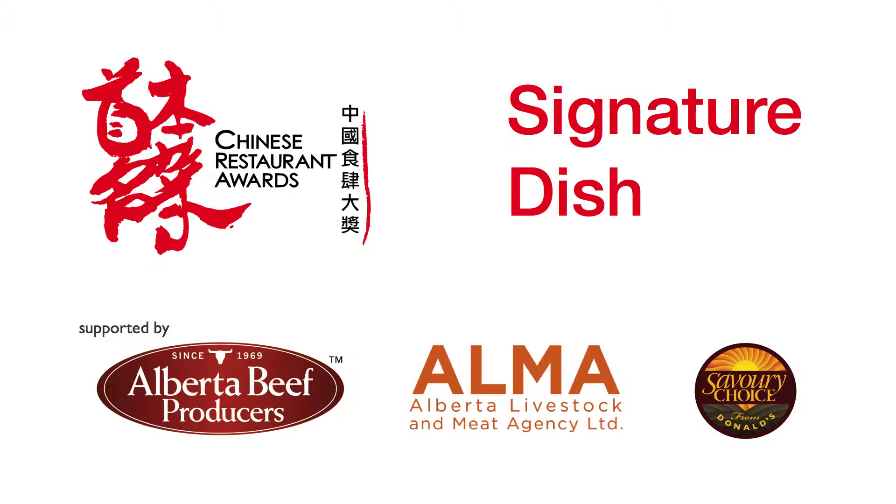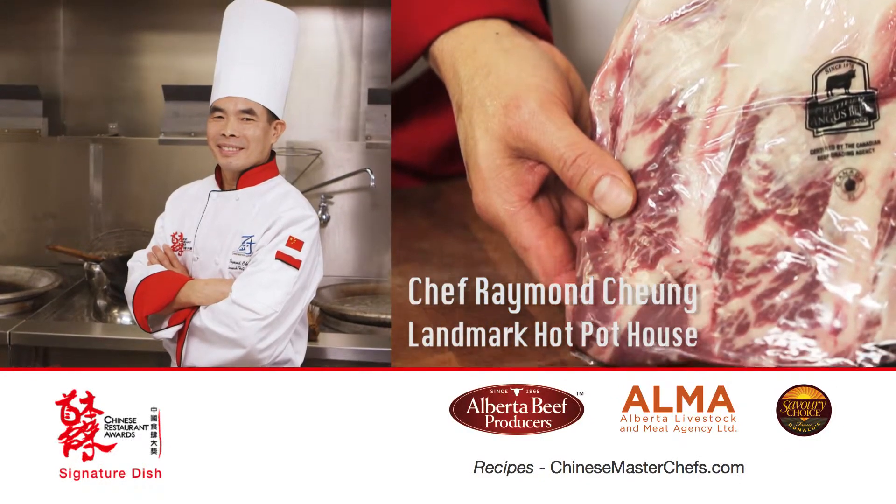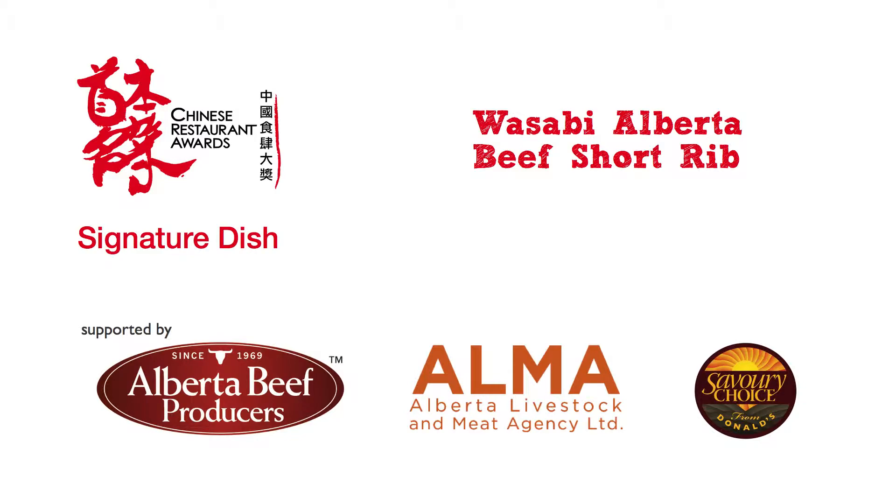Welcome to the Chinese Restaurant Awards Signature Dish Special. Chinese Master Chef Raymond Chang prefers Alberta beef for his signature beef dish, Wasabi Alberta Beef Short Rib.